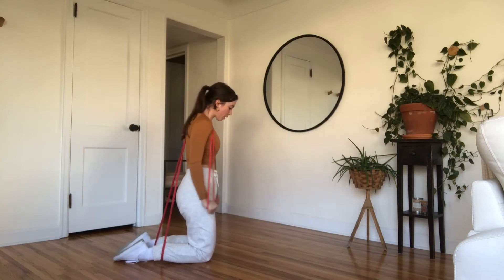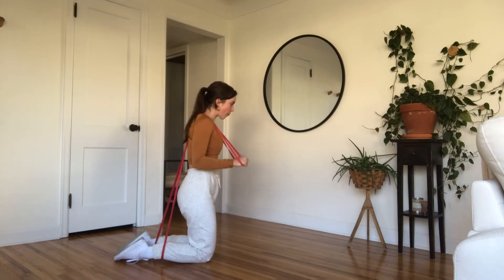From here we are doing a tricep press down. Bring the fists up and above 90 degrees slightly, then drive straight down getting to full extension through the elbow.